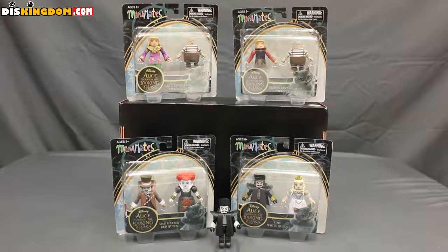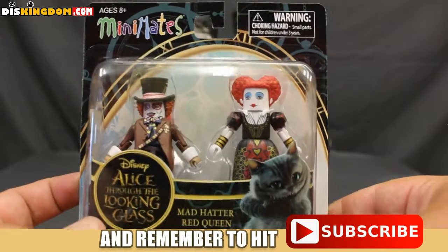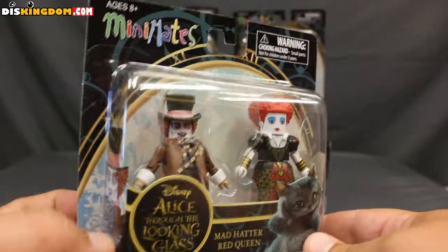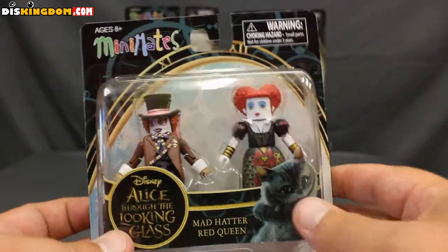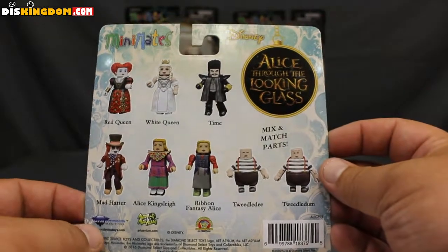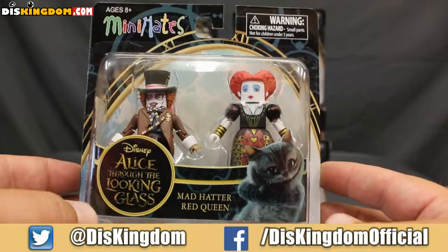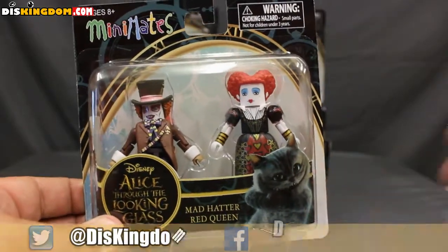Let's take a closer look. Before we open them up, here's a closer look at the packaging. This is from the Mad Hatter and Red Queen pack. All the packaging is basically the same except for the insert showing the two different characters on the side and the actual characters inside. The back is all the same for all the two-packs in this series — mix and match parts. It looks like none of them really come with accessories, just special clothing options but no real accessories.